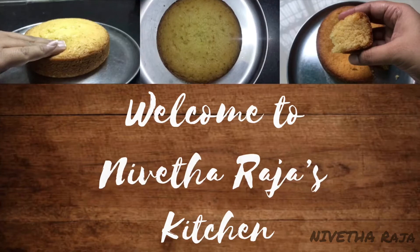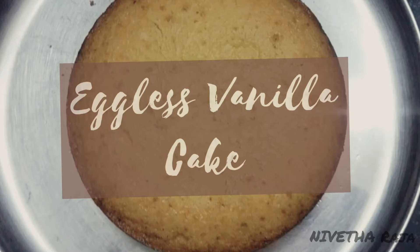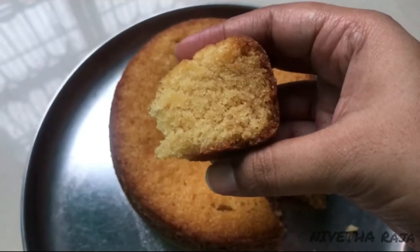Hello everyone, welcome to my kitchen. Now we are going to show the recipe for Eggless Vanilla Cake. We are going to make it in a pressure cooker, which will be very easy. Now we will show you how to make it.